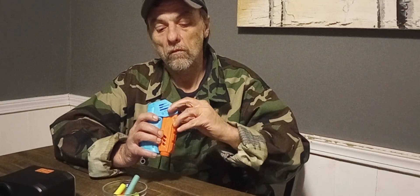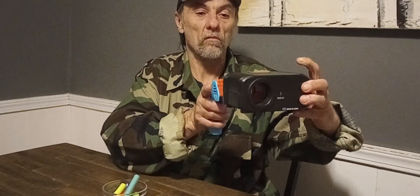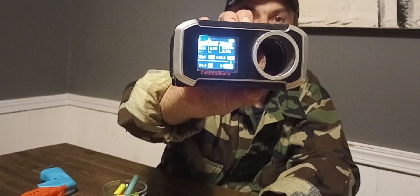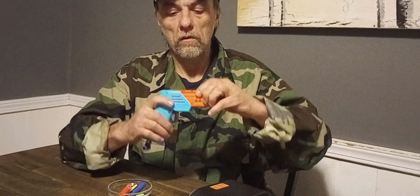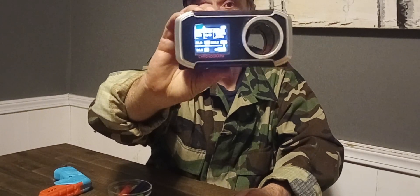I've got my chronograph here. I'm going to give you some chronograph numbers while I run a couple different types of darts through this thing. Let's start with the long darts first — this is the X-Shot dart. Got a nice little prime to it. That was a long dart and that was at 110 FPS — not bad. This is a regular Nerf Elite dart. That was 115 FPS — not bad either.